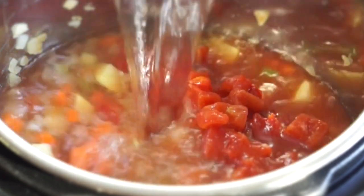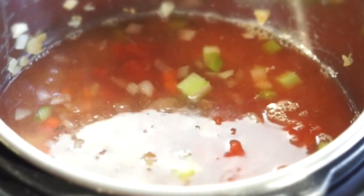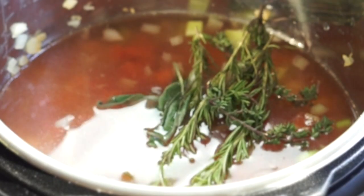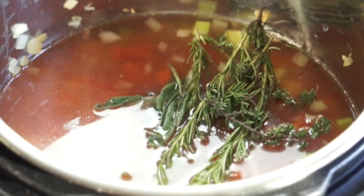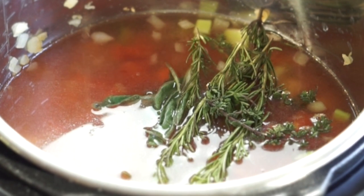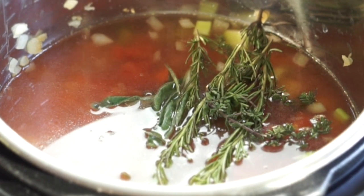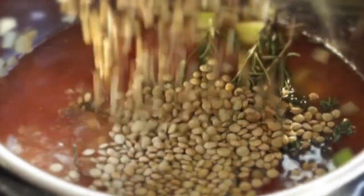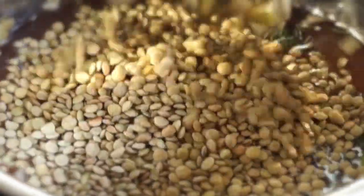Then we'll add broth, or you can use water and a concentrate. We'll add herbs to spice it up. Today I'm using fresh herbs because I happen to have fresh thyme, sage, and rosemary, so I just popped those in. But I also really like to use herbes de Provence — just a couple of teaspoons.